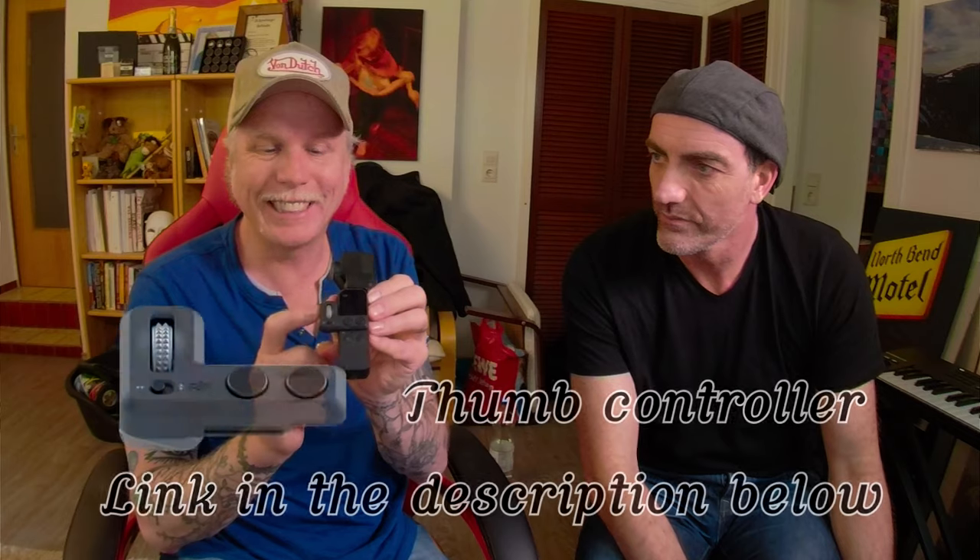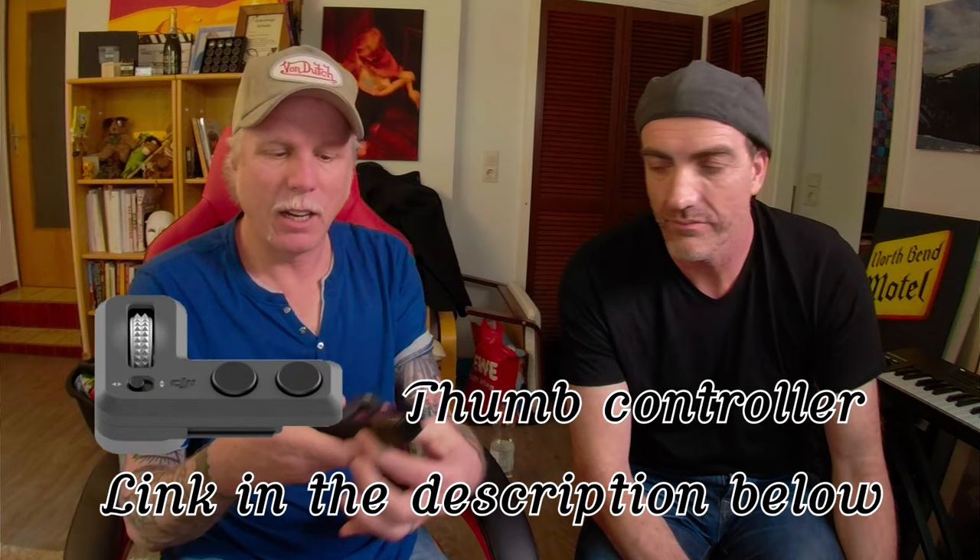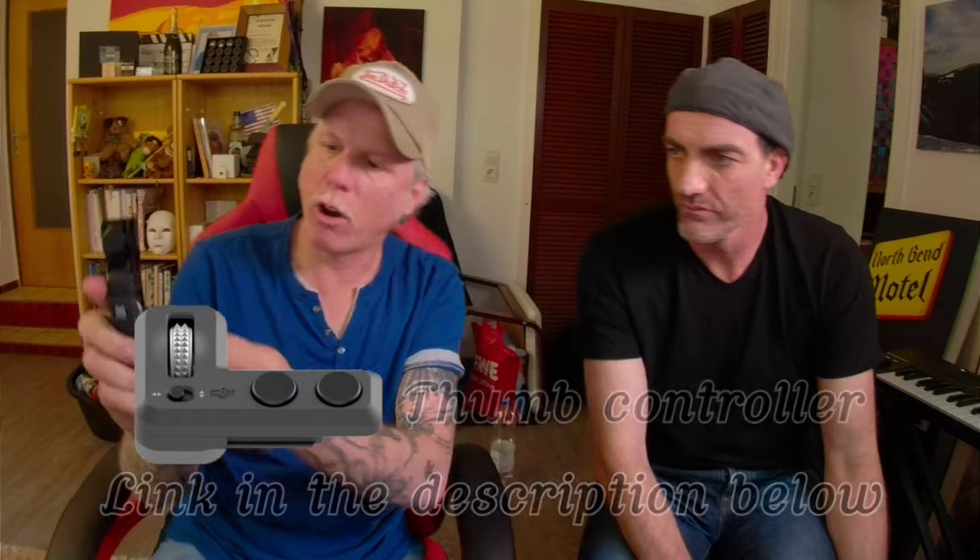Very convenient! It came with a little case, but the problem with the case is if you put any extensions on it — which I highly recommend. It's really cool to be able to pan, or if you use the switch right here you can do tilt, depending on what you want. Let me open it up and give you guys a little show when you turn it on.